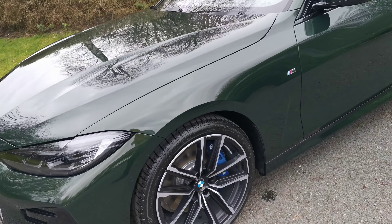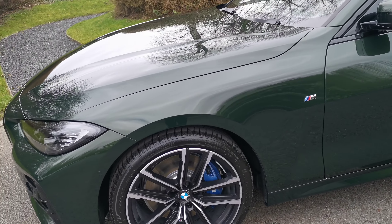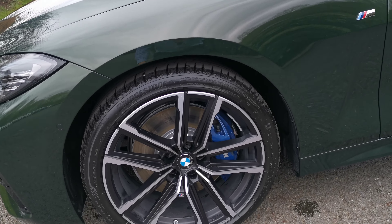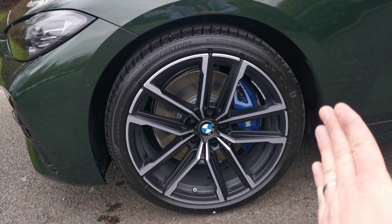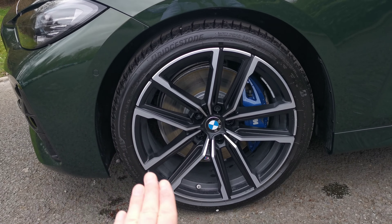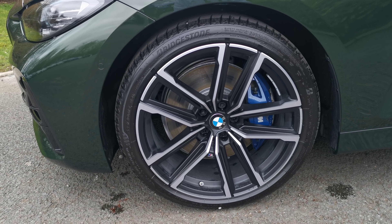Moving around, we've got the 19-inch M double spoke bi-colour wheels with a lovely diamond cut finish that really makes the wheels pop and stand out, emphasising the M Sport Blue brake calipers there, and this matte black inlay.